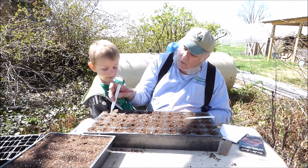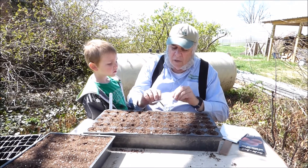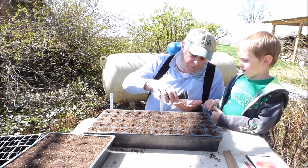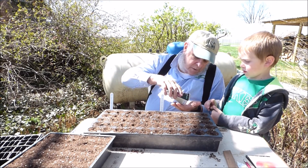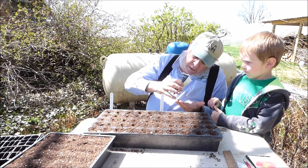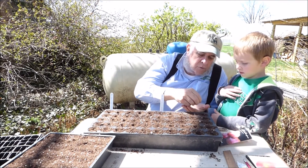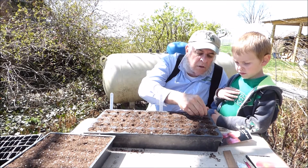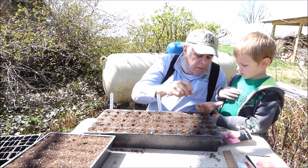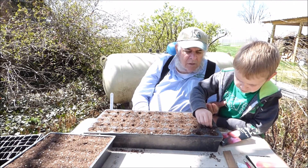I'll place the labels where they need to go. Now we're going to go ahead and plant the first variety, which is Black Brandywine. I'm going to pour the seed into my hand here. Okay, be very careful — try to put like one or two seeds per cell. There's only one there, so I'll put another one. Go ahead and try — do two seeds at a time, okay?